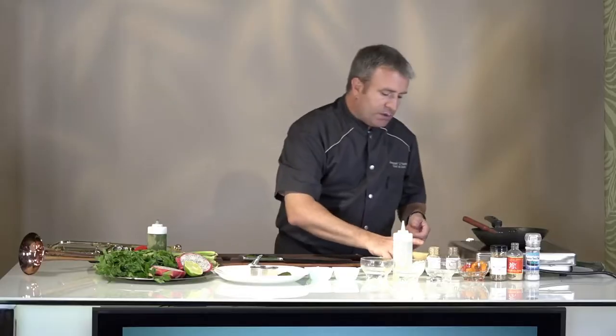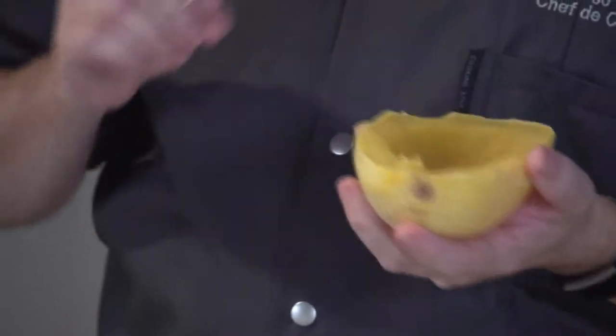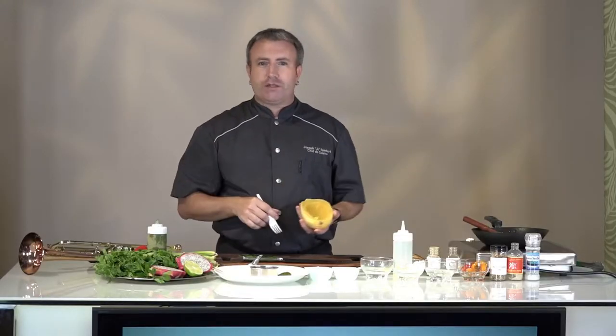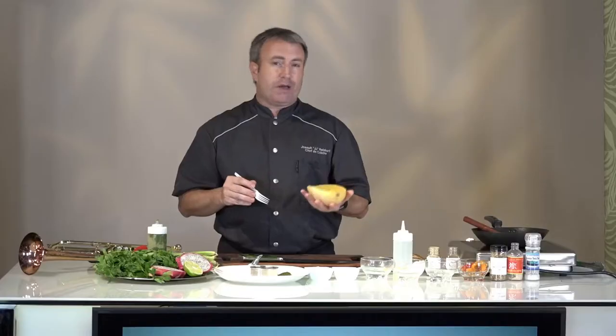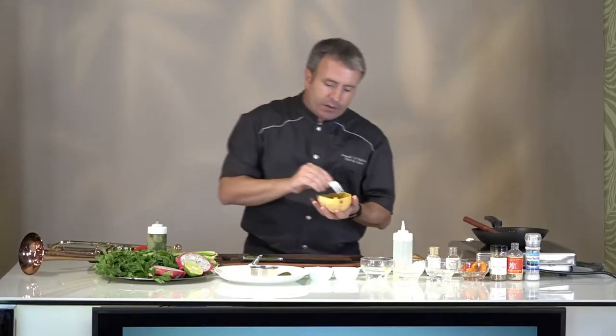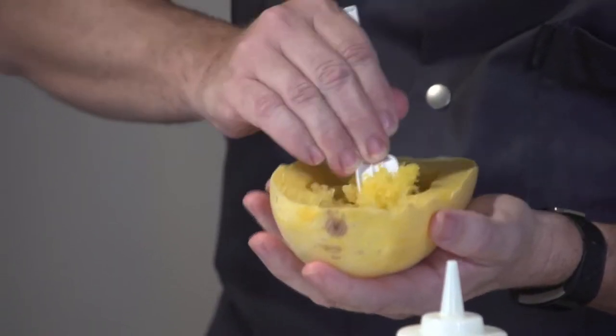Next up, spaghetti squash. I love spaghetti squash. The easiest way to cook this is with a little bit of water, salt and pepper — wrap it in plastic and put it in the microwave. For a half of a squash about this size, it's about nine minutes in the microwave. When it comes out, you can just take your fork and it shreds really, really easily.